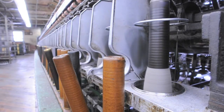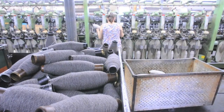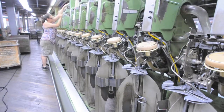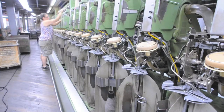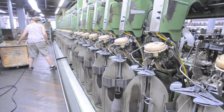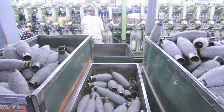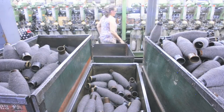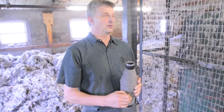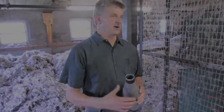From the spinning department we go on to our cone winder, where we take four or five of these bobbins and put them onto a cone. Along the way they travel past an optical eye looking for any type of defect, and that defect is cut out and spliced invisibly with heat and air. Then it goes next door where it's assembled into a four ply or three ply, depending on what the customer wants or what the specification for the yarn is.